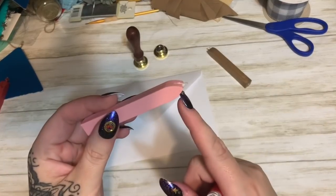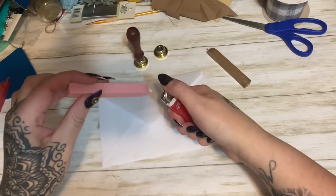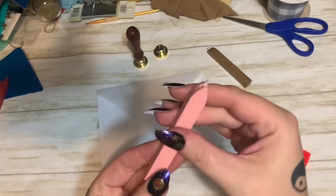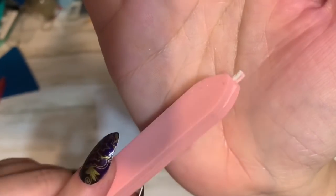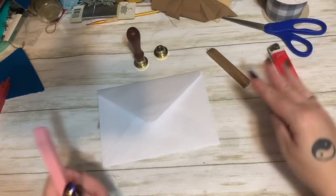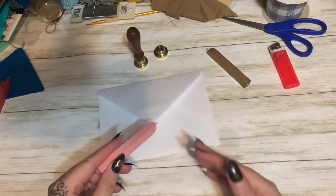I adore the kind with wicks — they look like little candles. If you get the kind that does not have a wick, you just take your lighter, light it, and hold it with the pointy side down over the flame and let it drip over the envelope. With the wick kind, you light them like a candle. When they come to you the wick is going to be a lot longer, so trim that wick down a little bit. If you don't, sometimes you're going to create a big flaming mess. Trim the wick down to about this length.